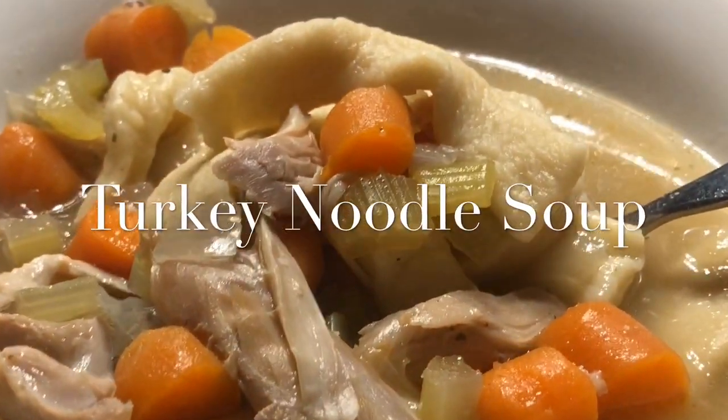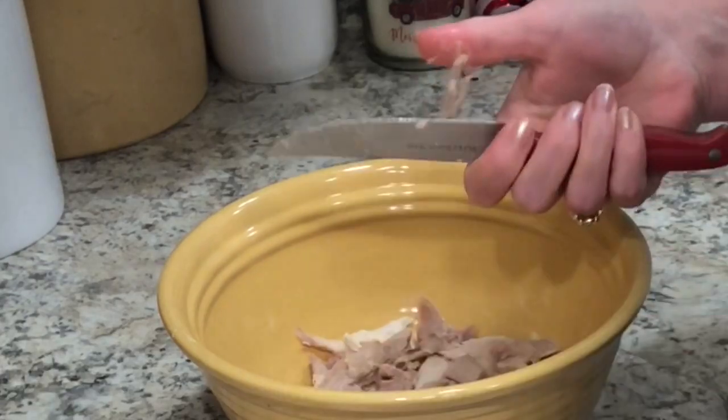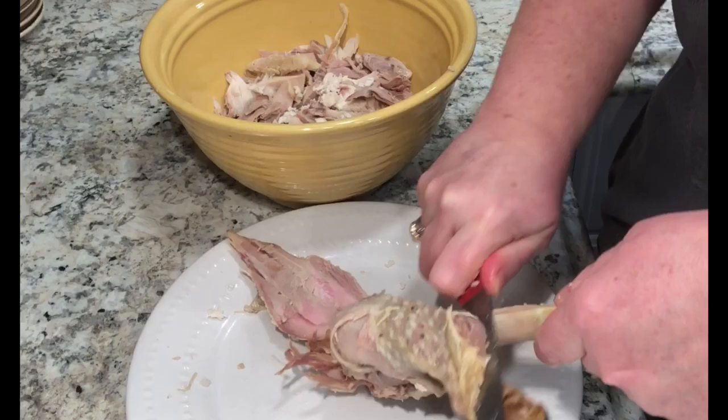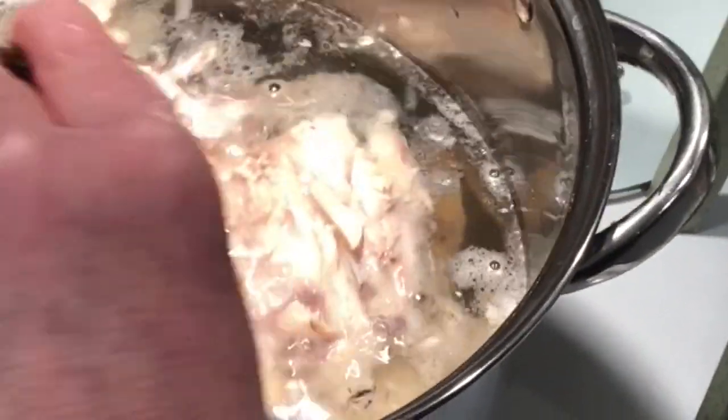Hello friends and welcome back. I hope you all had a wonderful Thanksgiving. We absolutely did here. We've had plenty of leftover turkey sandwiches and such, but I wanted to show you what I do with the carcass because some people just toss it out. I wanted to show you what I do.